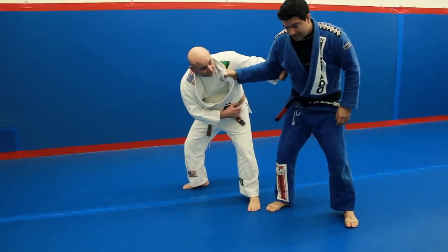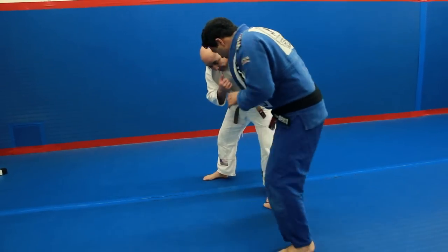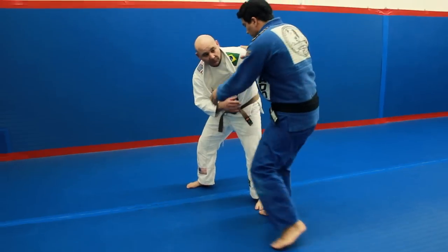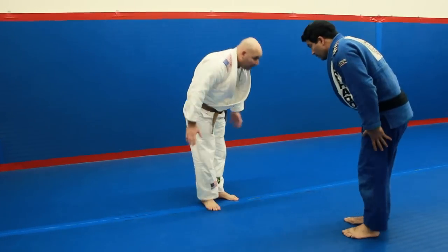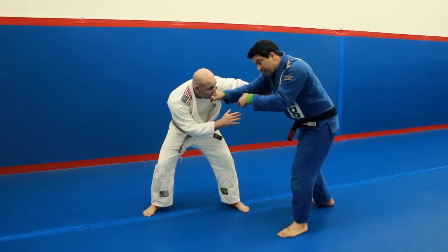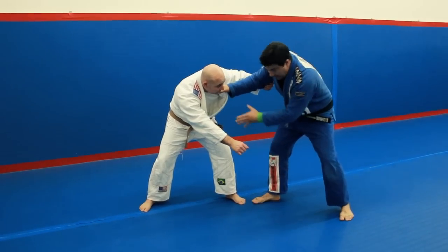Not here — totally sideways. Not in front. Here — that's the position. I block, or I block as he reaches to me, doesn't matter. Open, create the angle.